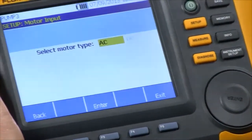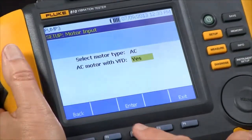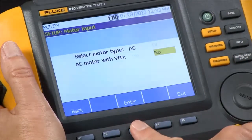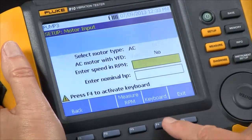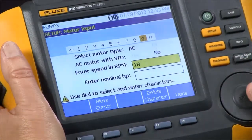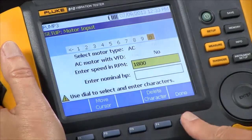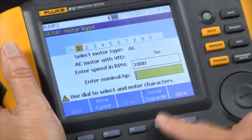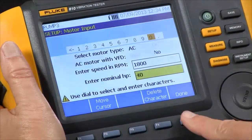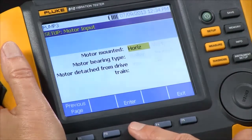The first question it wants to know to characterize our drivetrain is: what type of motor — AC or DC? So we have an AC motor. We do not have a VFD, so we're going to say no. We're going to input the 1800 RPM rotation speed and the horsepower — this is a 40 horse motor — and it's mounted horizontally, so we can say yes.